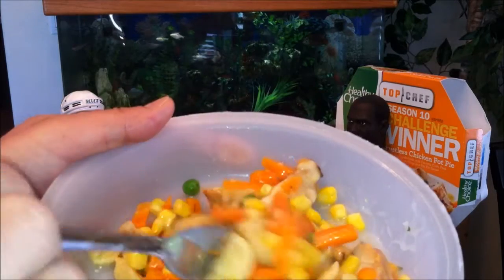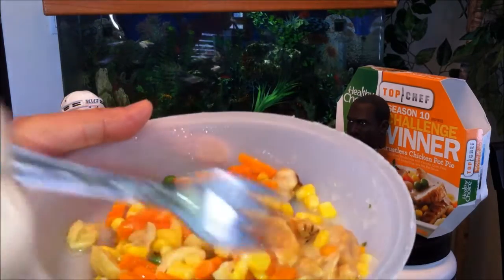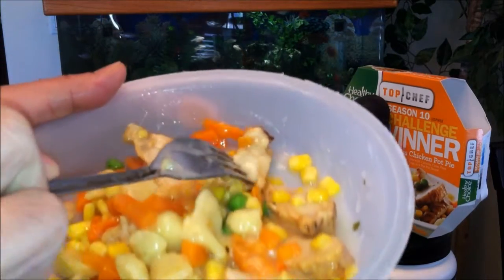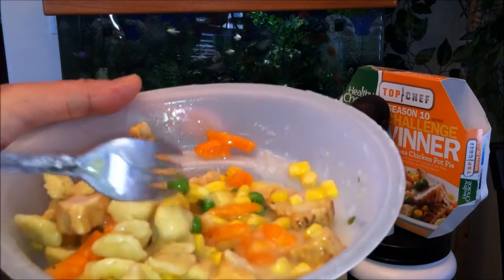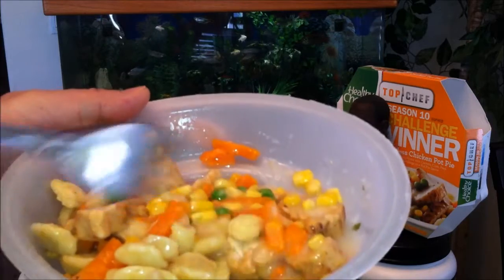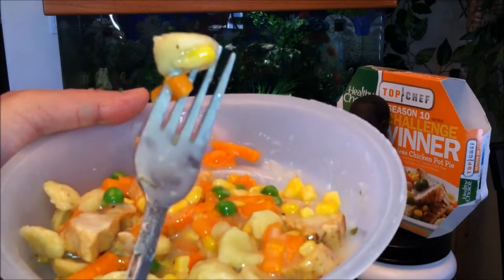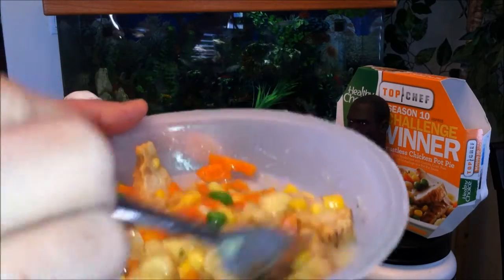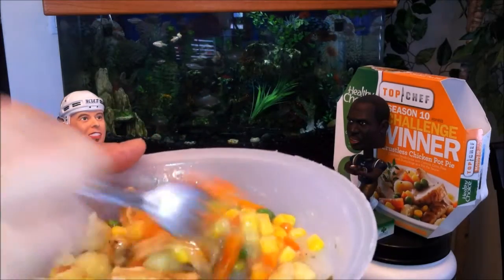Look at that — like they mentioned, this is basically like a naked chicken pot pie. You've got real chicken pieces, plenty of corn, green peas, cut up carrots, and a thick juicy white gravy sauce. This looks proper — let's dig in.